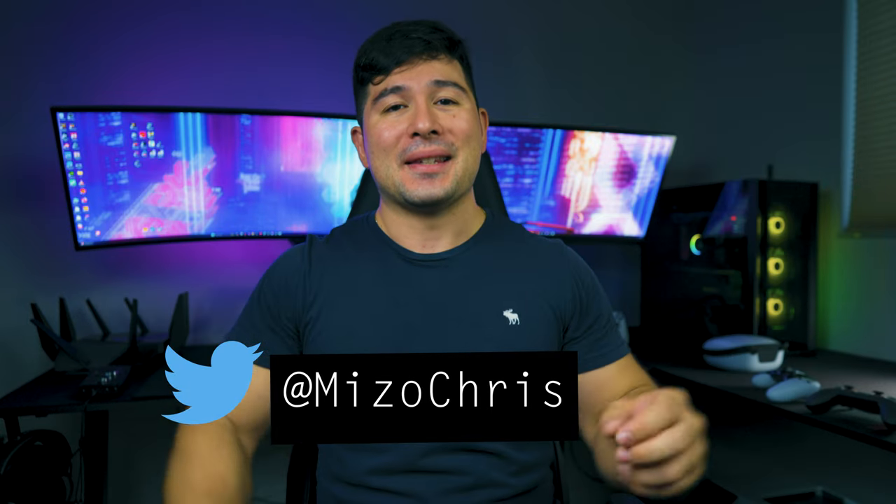That's a wrap, guys! I hope you found this content useful. If you did, make sure to give it a thumbs up and share it with anyone looking for a PC controller. Subscribe and hit the notification bell for more, and follow my X handle for the newest updates — it's the same as my TikTok and Instagram. Let me know in the comments what controller you game with. Thank you so much for watching. This is Chris Mizo, signing out.